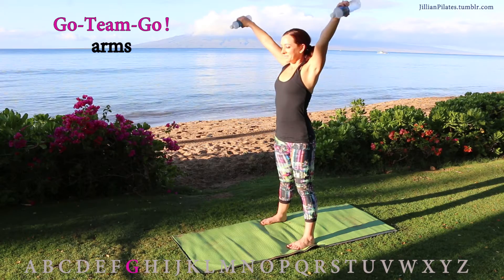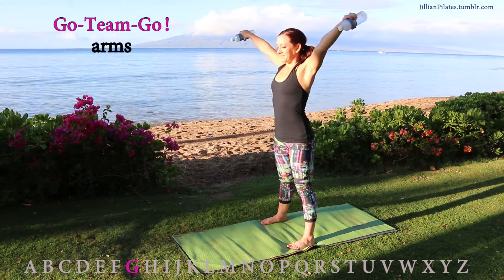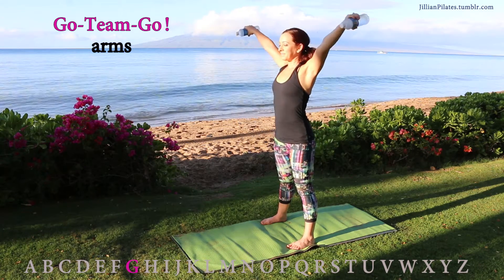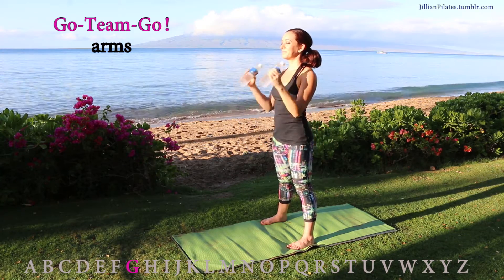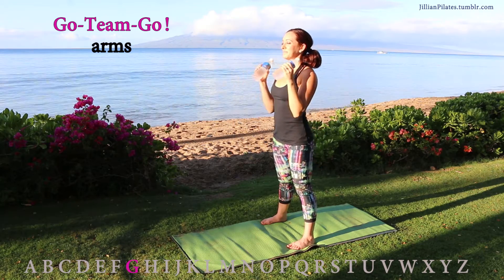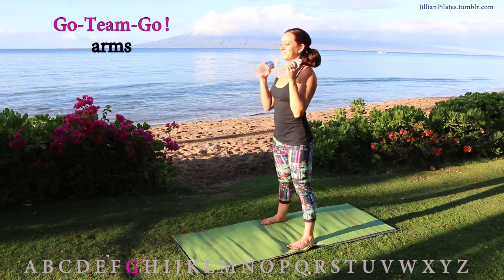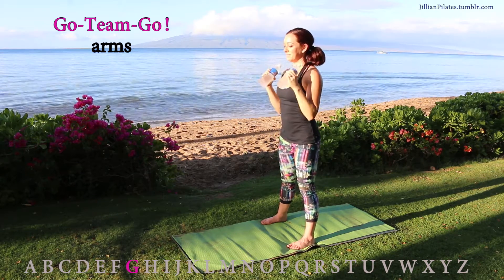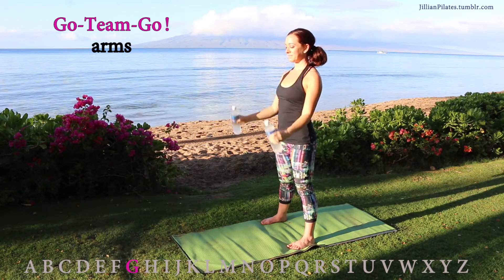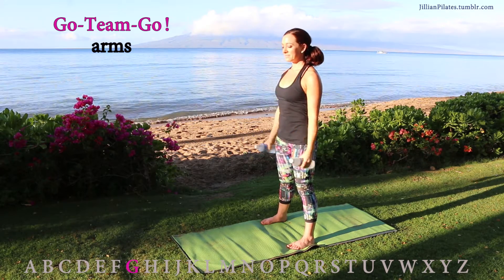Go-Team-Go! This is great for the deltoids. Depending on what weights you choose, it's going to make the exercise harder or easier. Either way, you want to keep the movements precise and with purpose — meaning don't use momentum and flail your arms around. Do short, controlled moves. Go-Team-Go!